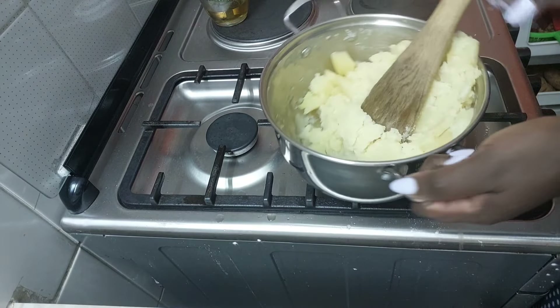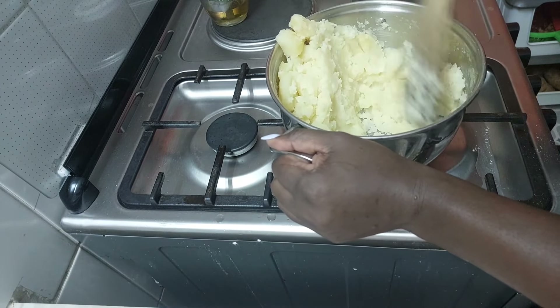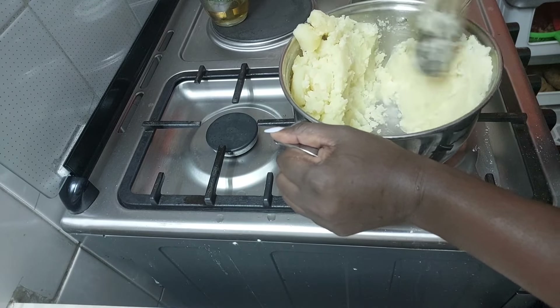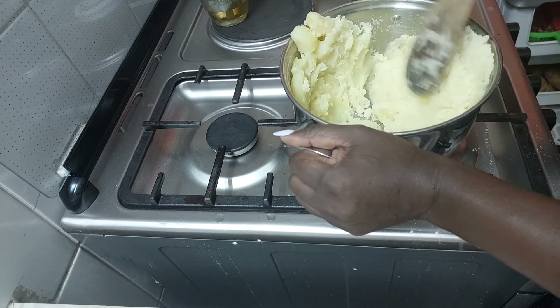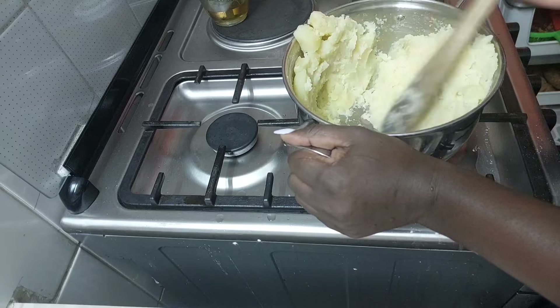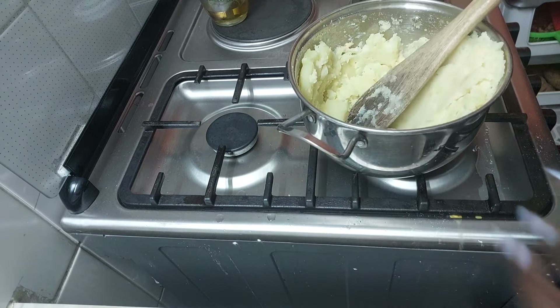If you want to make your work easy, don't mash all over. Move the potatoes to one side, then start mashing as you go towards the other direction. I'm sure I've shared this before, but this is in case someone missed the previous video. You will mash like this until you're done — in the meantime I'll be warming my secret ingredient, which I'll show you in a second.